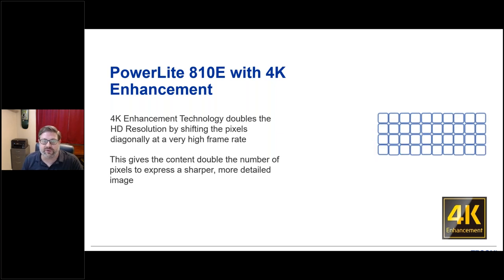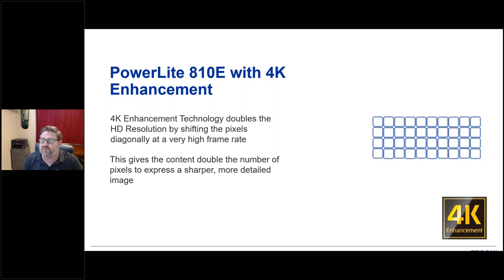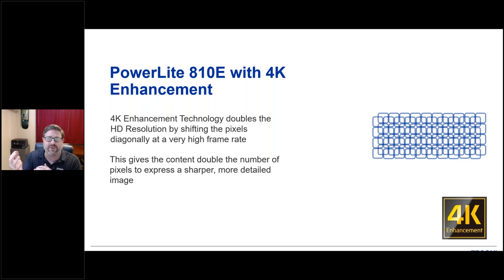One of the other great features built into this new projector is the 4K enhancement technology. Basically, it takes the LCD chips, which are 1080p full HD, and shifts them back and forth rapidly to double the resolution on screen, allowing you to display 4K content. It's too fast for the eye to perceive, but it really is a nice technology that future-proofs you as content resolution continues to go up.